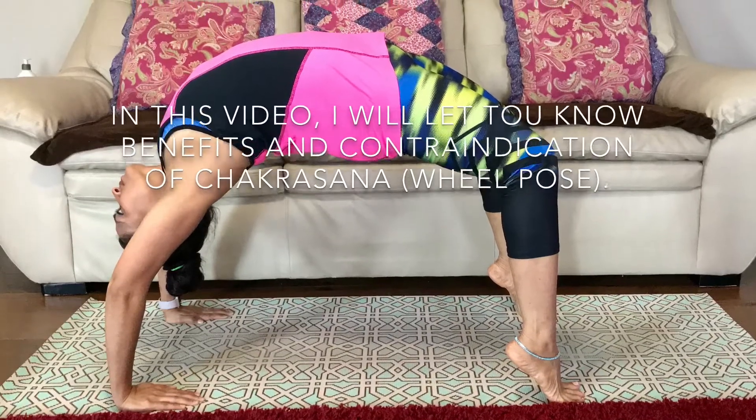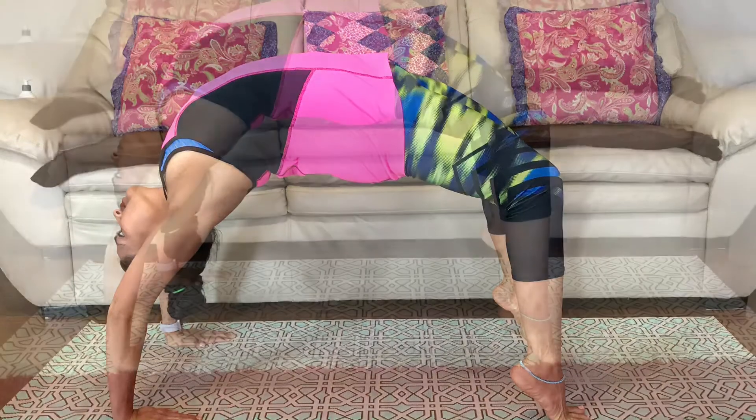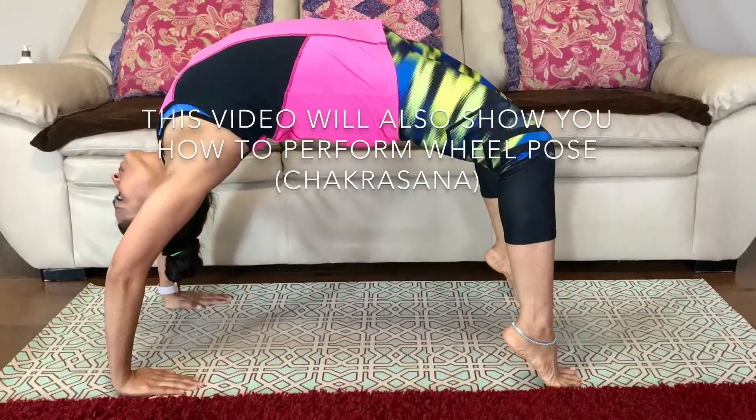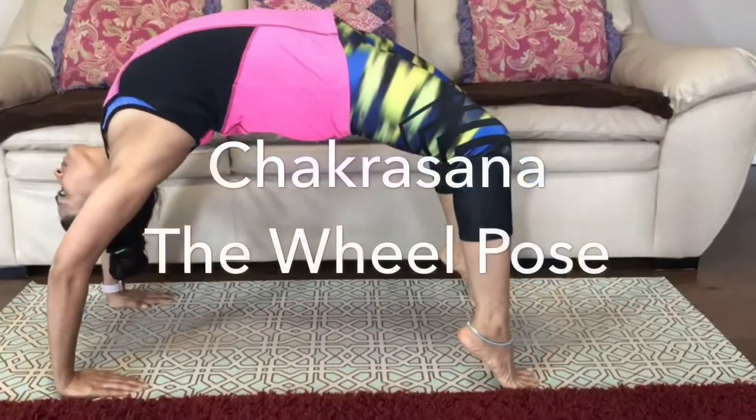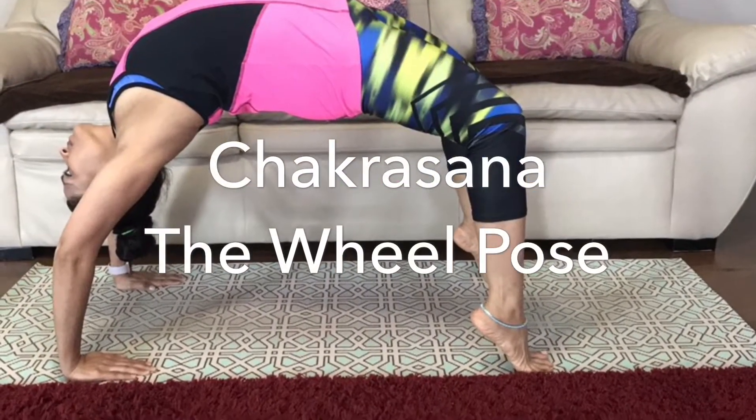In this video I will let you know the benefits and contraindications of Chakrasana. This video will also show you how to perform wheel pose, Chakrasana.